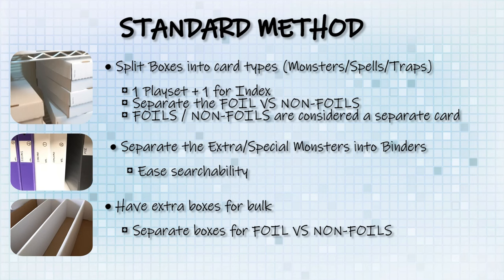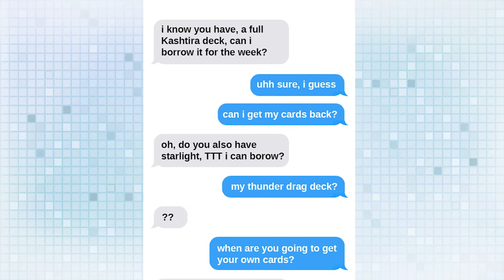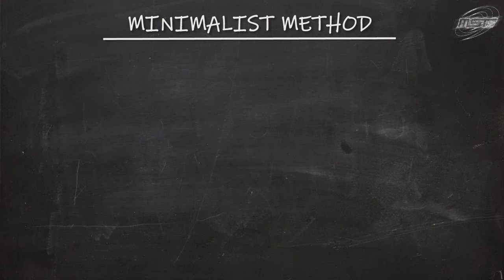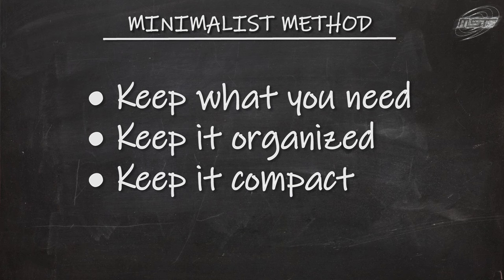In the previous episode, I gave you the standard player method, which is more or less good for up to two people. But because of that, your cheapskate friend is borrowing your stuff all the time. In this version, we're cutting him out — if they want something, buy it yourself. The theory behind this one is simple: we're just going to keep what you need, keep it organized, and keep it compact.